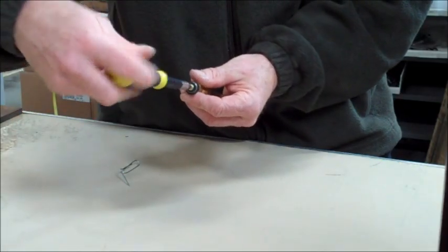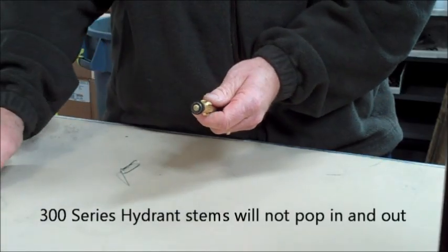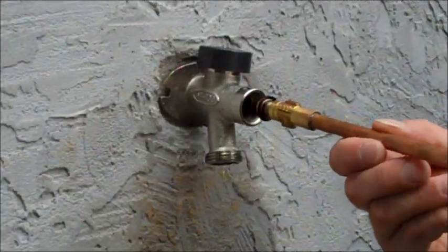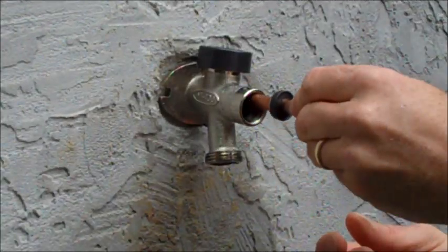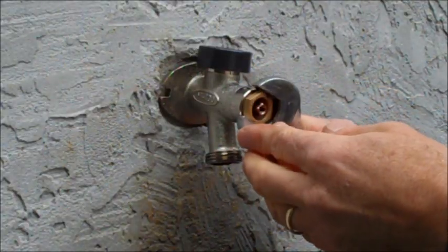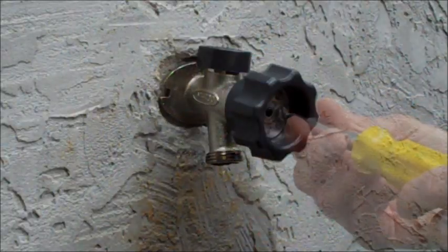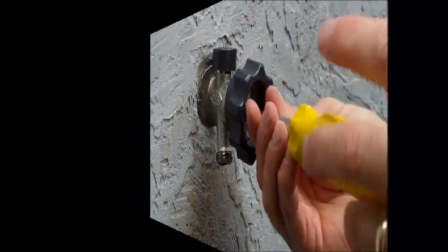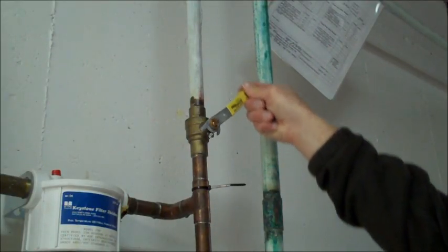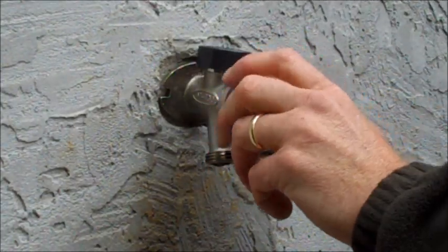Make sure that the screw is threaded in tightly and that the stem end pops in and out easily. Once all parts have been replaced, reassemble the hydrant by reinserting the stem and threading into place. Tighten the new packing nut into place and then screw the handle back onto the hydrant just as you did before. You may now turn your interior water source back on. Your hydrant should function properly after this repair.